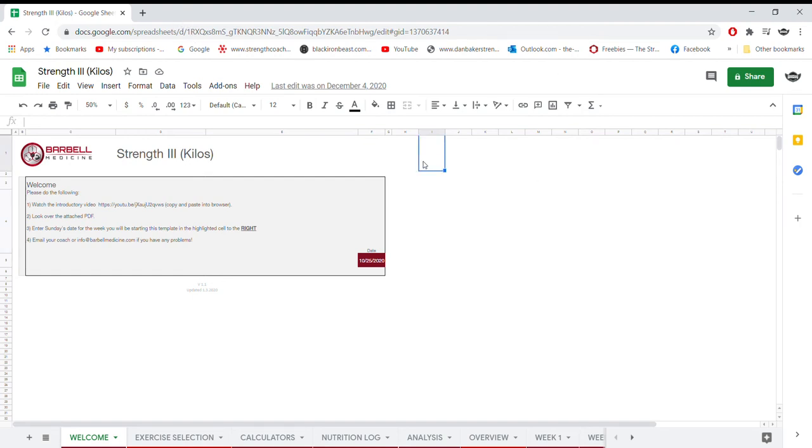Hey, g'day guys, it's Alex Sutton here from Myan Freedom. Welcome to this review for the Barbell Medicine Strength Three program template. First off, I just want to say a big thanks to everybody who really enjoyed the review of the Renaissance Periodization powerlifting strength template — I got a lot of good feedback on that one, so I decided to start reviewing other templates and programs out there as well. I'm a big fan of Barbell Medicine; I did the Strength Three template, really enjoyed it, got some good progress, and wanted to review it for you guys.